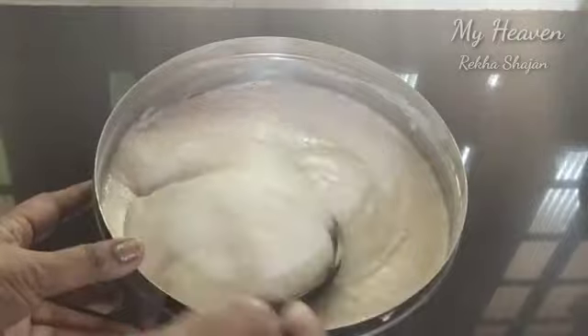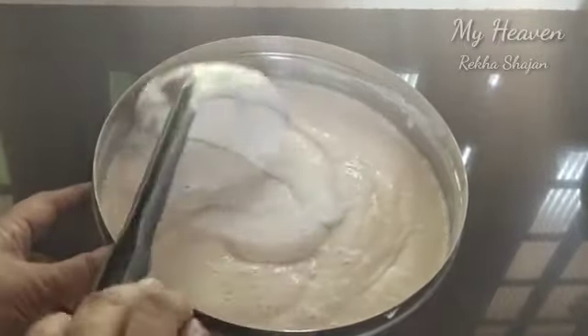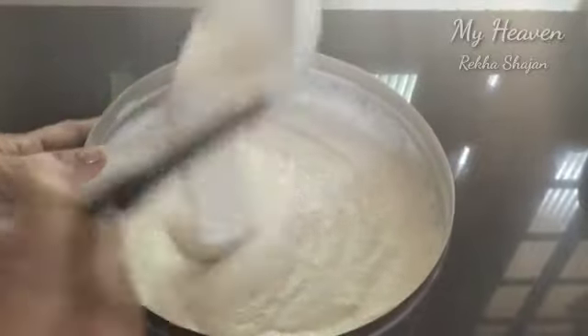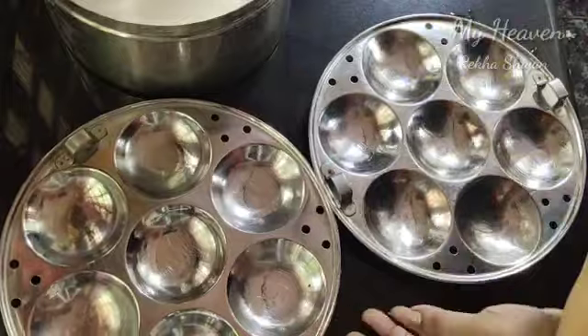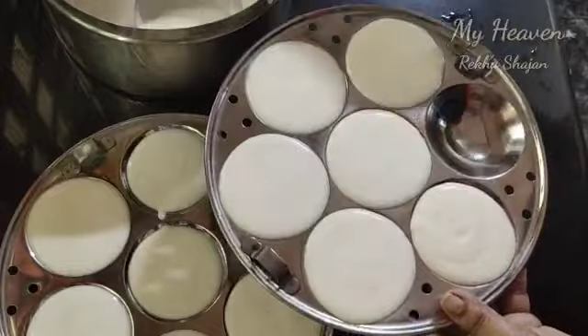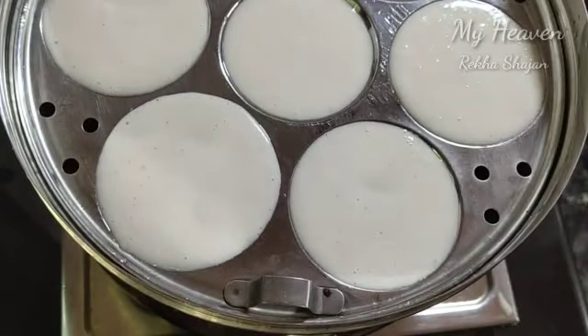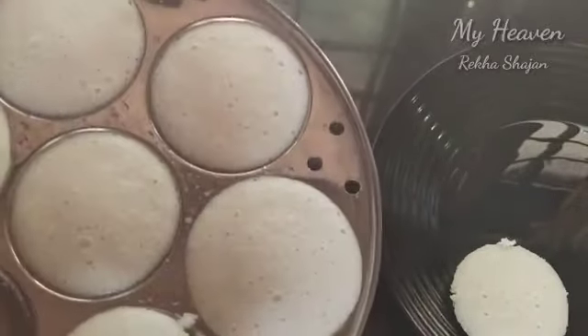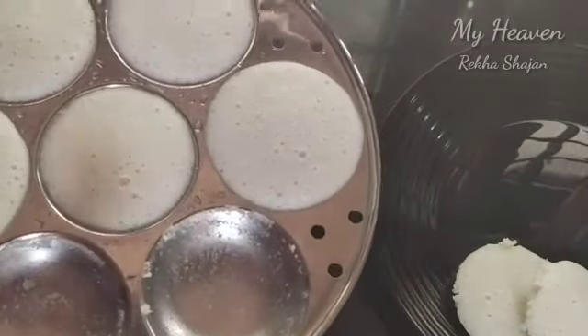We need to put the oil in and mix it in a little bit. We have to remove the oil and add the oil in the batter. We use the oil and add the oil. We will put it in for 10-12 minutes. We will put it in a spoon and remove it.